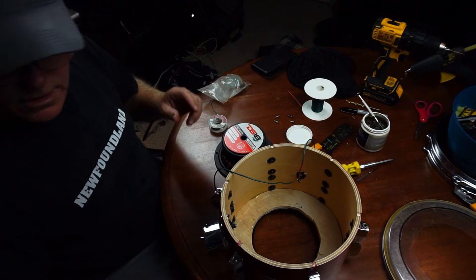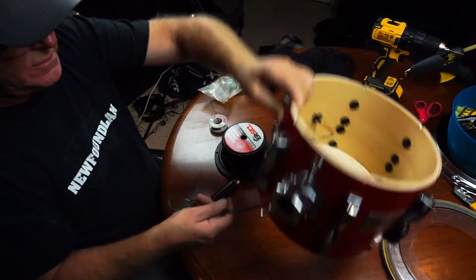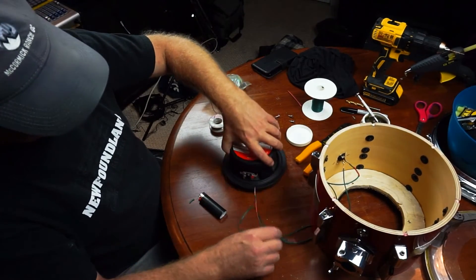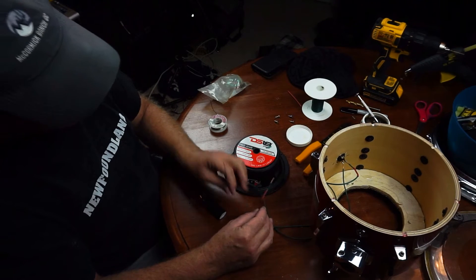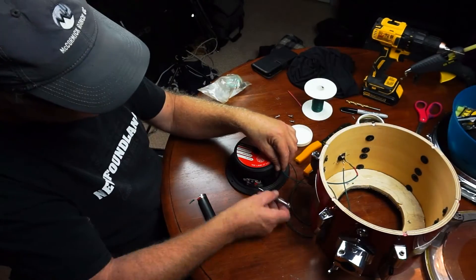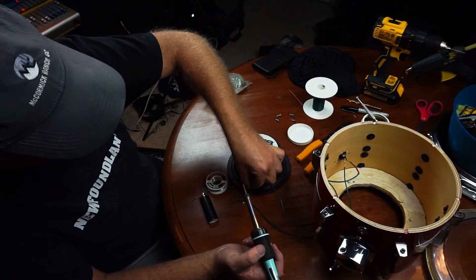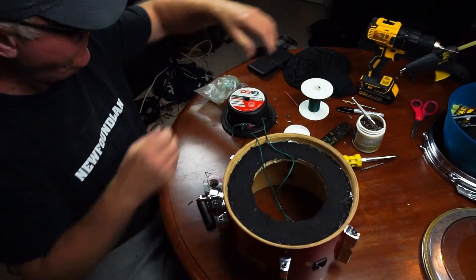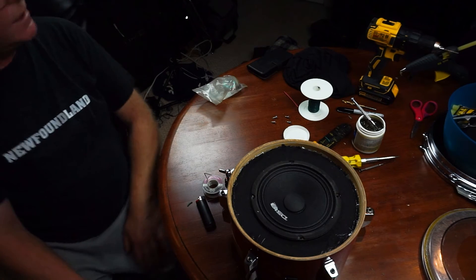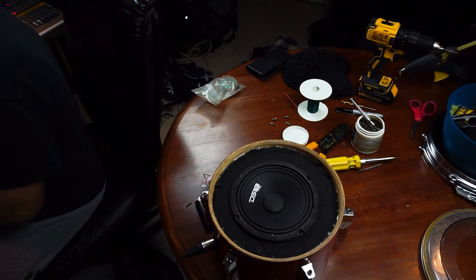That's on. Now I'll thread this through, slide this out of the way, and thread it through the bottom. Same thing over here — red is for positive, so I'm going to put it there and there. That's where they're going to go. That's pretty solid. Put this back over, put my speaker back in. Now before I get too carried away, I think I should test it. Plug that in — I can tell it's already there. Yeah, that's super powerful.